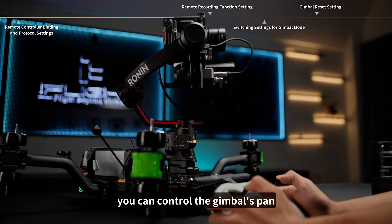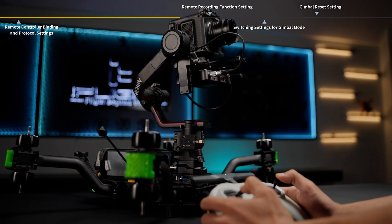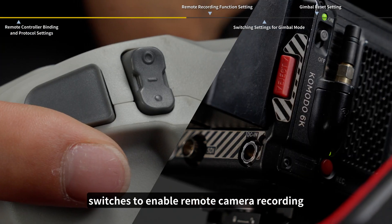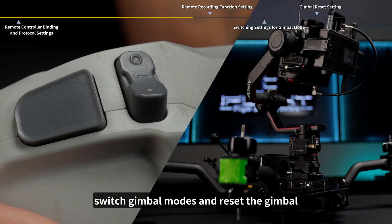After setting up, you can control the gimbal's pan, tilt, and roll. You can also set up the remote controller's channel switches to enable remote camera recording, switch gimbal modes, and reset the gimbal.